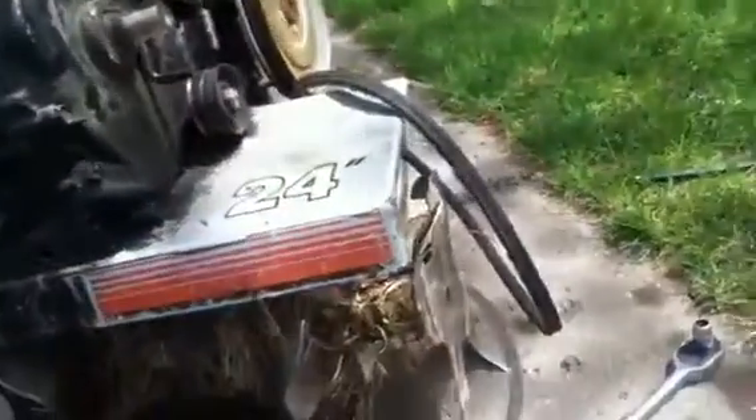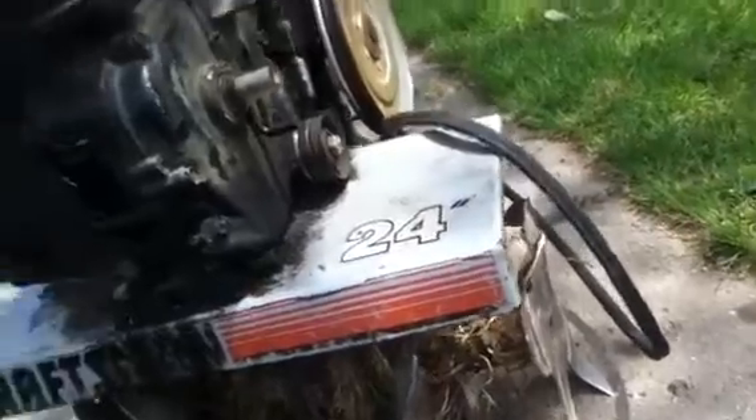It ran decent. You can see the rod cap there. I don't even think I'm going to unbolt it from the stand — I'll just kind of pop it off, find the rod cap, and bolt it back together.